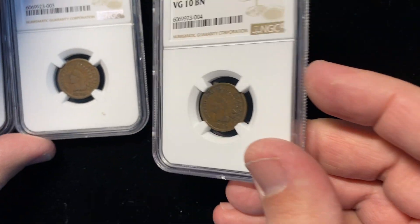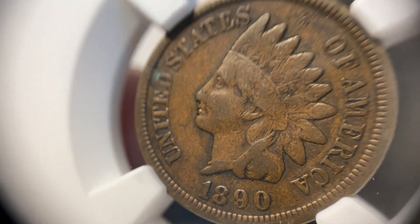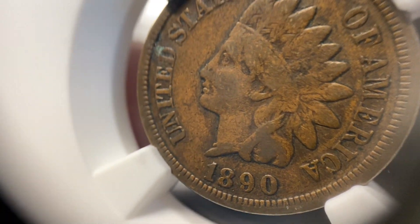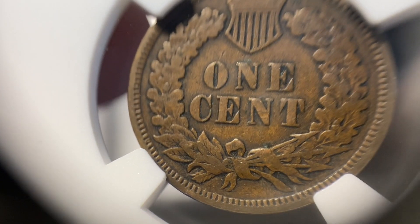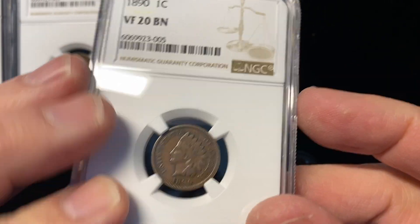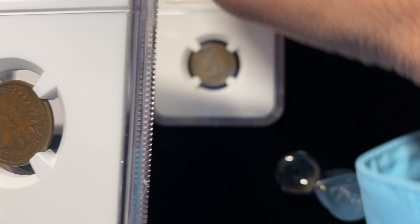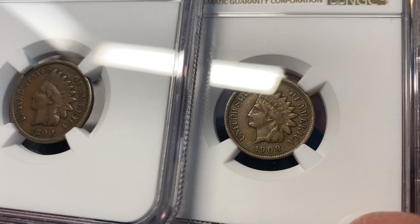This is where we start going off the rails. Those first three grades are spot on. This next coin here, my intention was to get a Fine on this coin. You see they start to jump up — you have a little bit of the word Liberty on there, and the reverse looks pretty similar to the last coin, with a little bit more detail in the arrows. They jumped me up to a VF20. I was really expecting to get like a Fine 15.